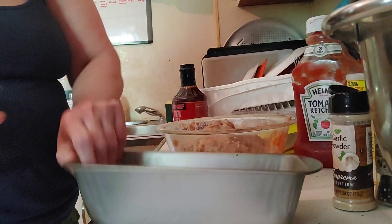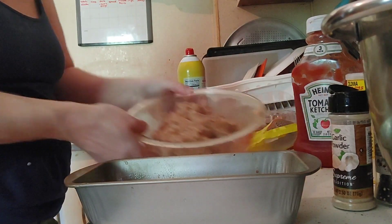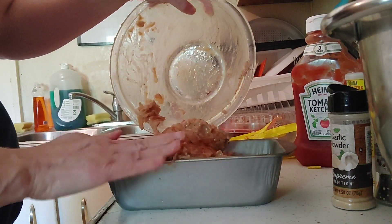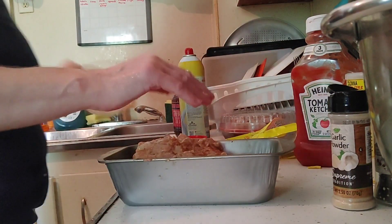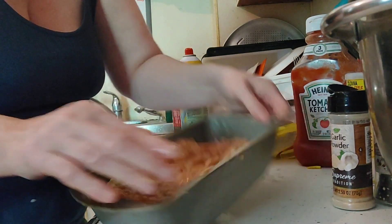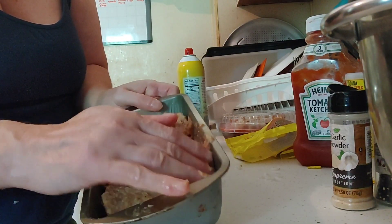I have my pan from the Dollar Tree and I'm going to go ahead and spray it well. I'm going to take the meat mixture and dump it right in, spread it out, and we're going to pop this into the oven for about 35 minutes.